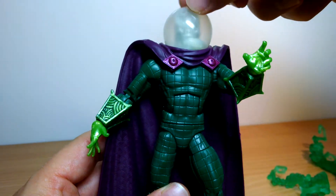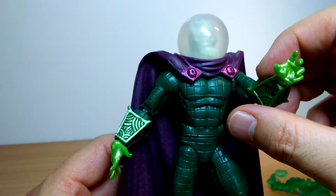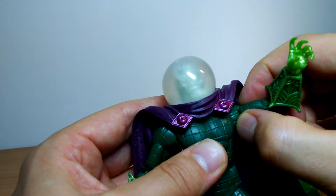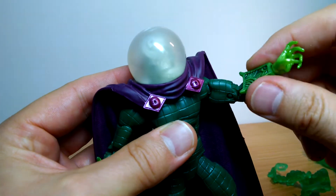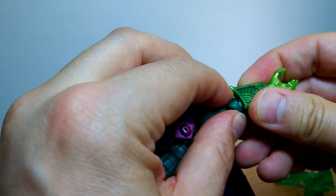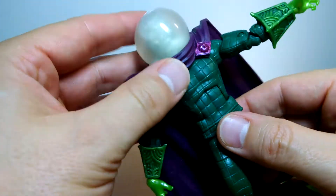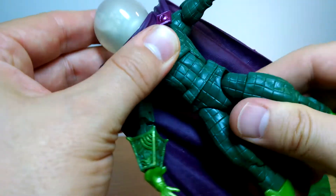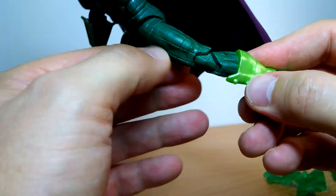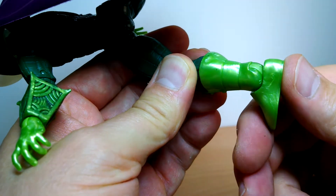In terms of articulation, we've got the ball joint in the head, which spins around pretty reasonably considering there's a huge tentacle coming out of it. No other real restrictions on the figure. Ball joint hinge up at the shoulder, bicep swivel, double joint at the arms. The gauntlets don't turn, but you do get swivel wrists back and forth — plenty of movement. Ab crunch, swivel, thigh swivel, double joints at the knees, a boot cut, and rocking ankles. Incredibly luminous boots too.